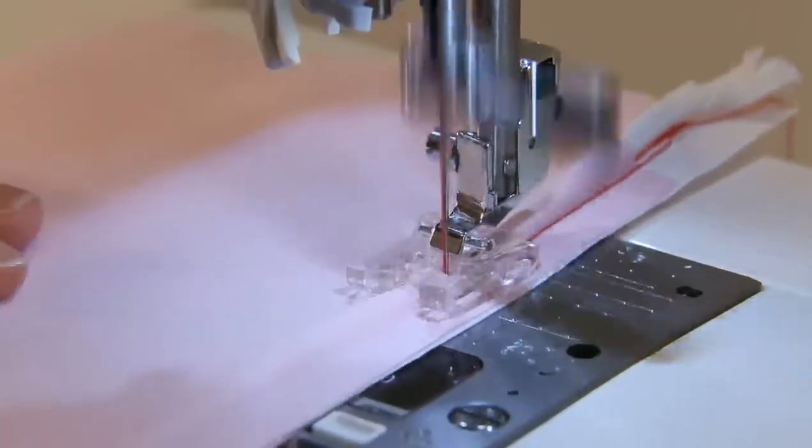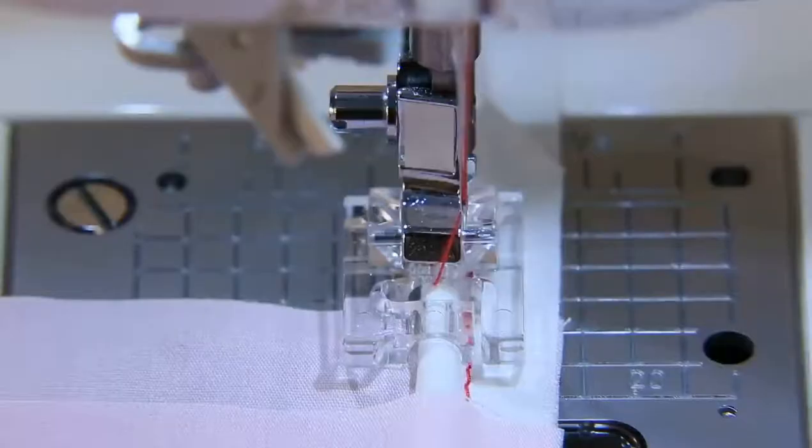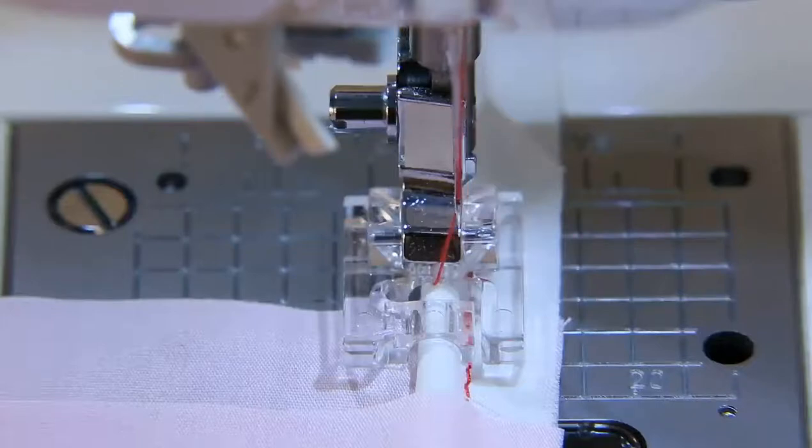Attach the piping cord to a project. Change the needle position and sew. The stitches will not be visible on the right side of the fabric.